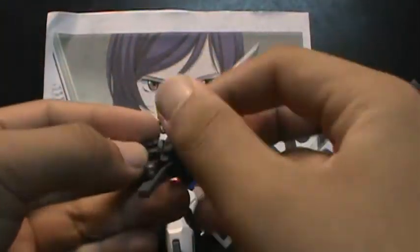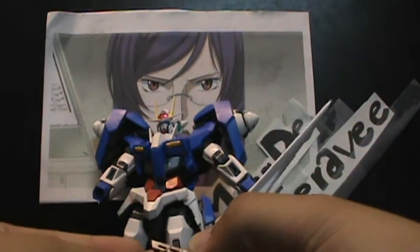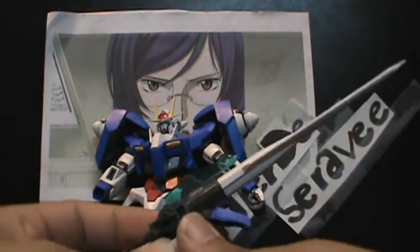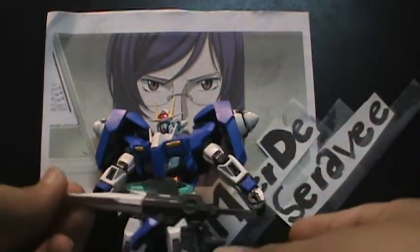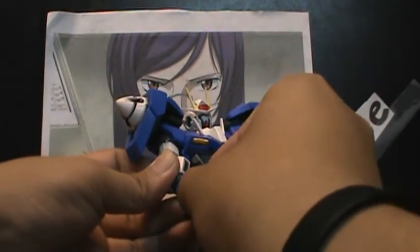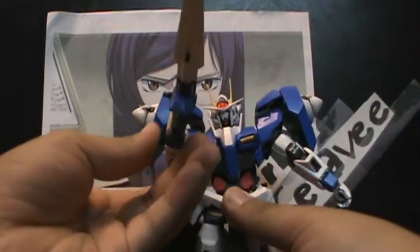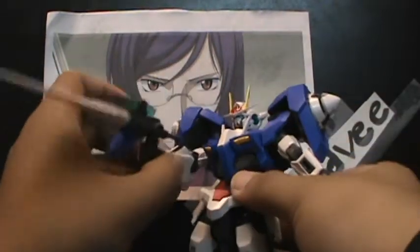You just stick it into the hand and put that peg in. All it's doing is just holding it — it's not even gripping, it's just being held by the peg. And it holds it pretty well. There's his beam rifle, which I really like. It's something about transforming weapons that just makes me like them.